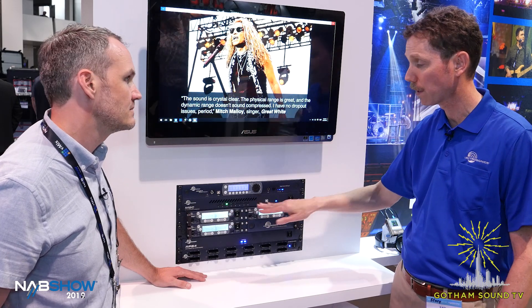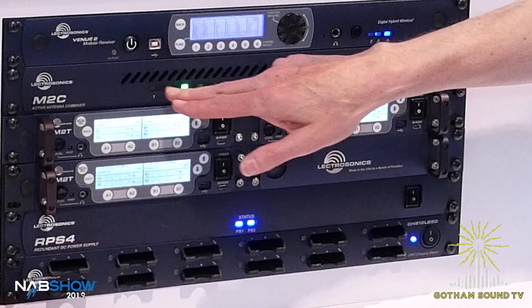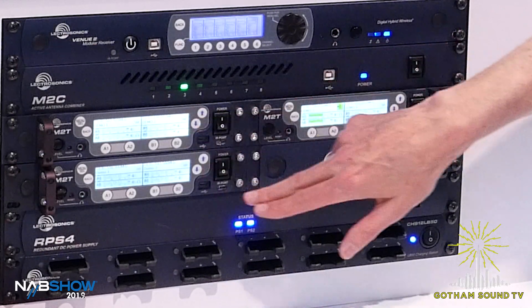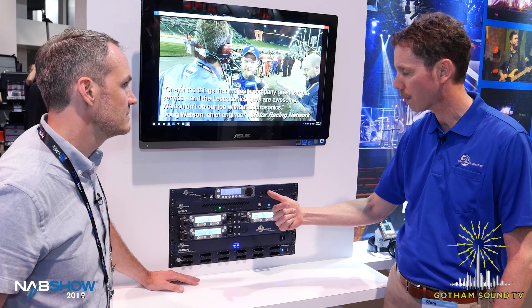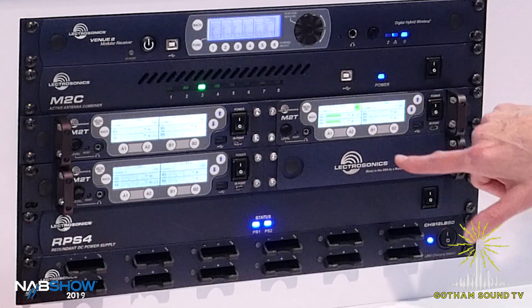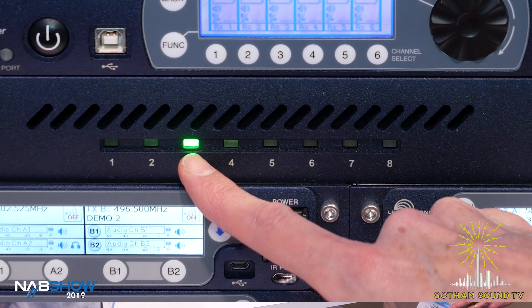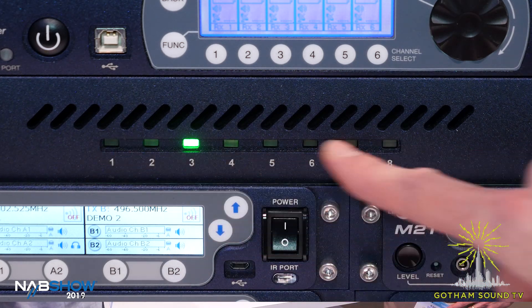We're showing it for the first time here — it hasn't even been officially announced, so you're getting the scoop. Basically, this takes up to eight RF inputs from up to four M2Ts and combines it into a single antenna. You've got indicators here — signal present. You can see we're transmitting on this carrier here. And if there's any kind of problem, like if it starts to limit because it's over power or if there's a problem with the unit, it'll change colors.